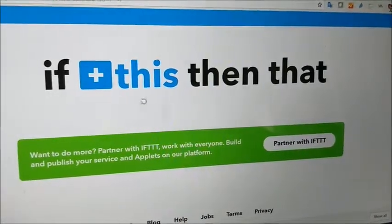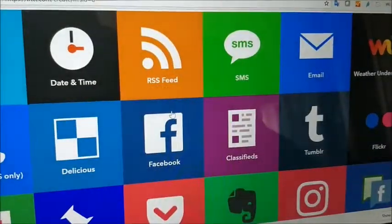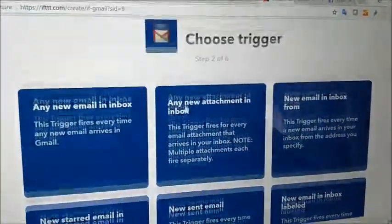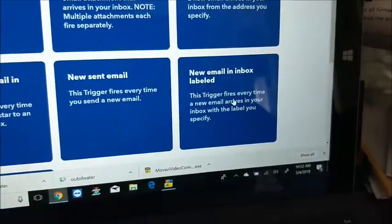A new email from noreply at senae.com labeled Senae has arrived in your mail inbox. It has the subject line: my device out of water. Senae alert — my device — hello Region V, this alert has been sent because your Senae device, my device, has taken a reading that it sees as out of water.